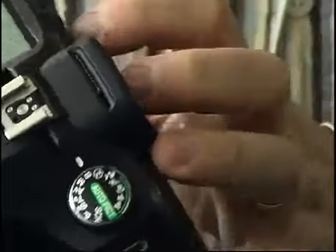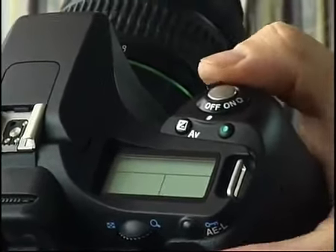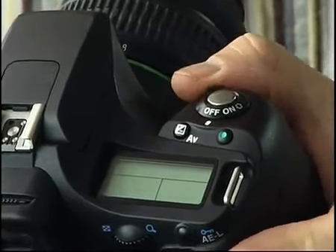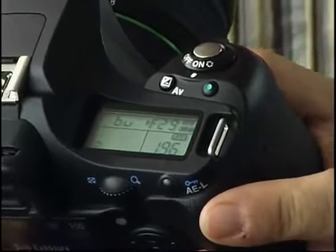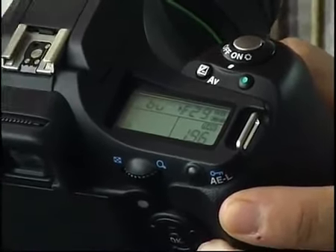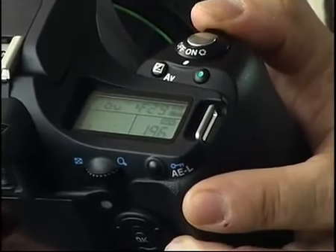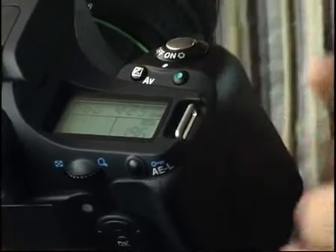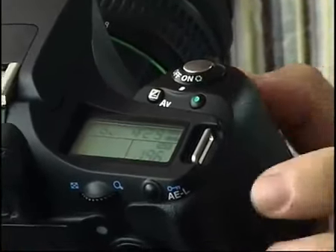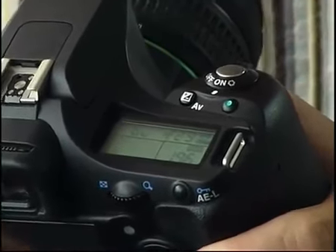Moving around to the right-hand side of the camera: around the shutter button, there's the on-off switch, which when you turn it on, you hear that little rattling and vibration — that's the anti-dust control shaking the sensor to remove any dust. And then if you take it all the way to the right, there's the depth of field preview. Behind that, you've got your exposure compensation and a reset button to reset all the settings back to the default.